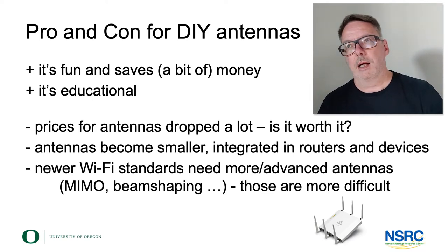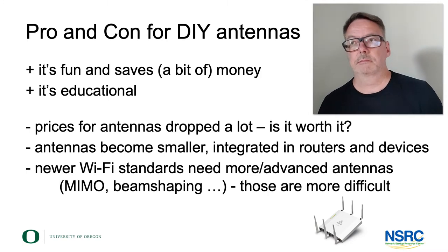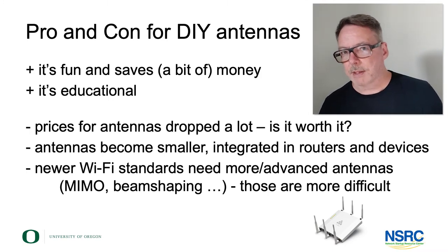It's definitely educational, even if you don't do it for financial reasons. If you want to teach wireless networking to a class of students — whoever they might be — just the learning effect from building antennas and studying how they work might be worth it.